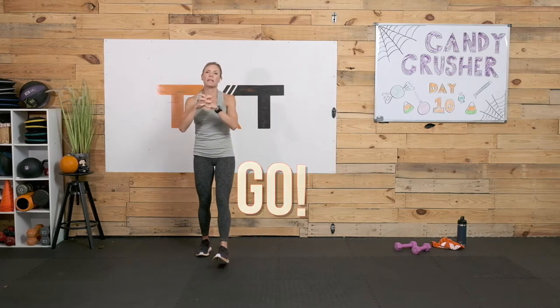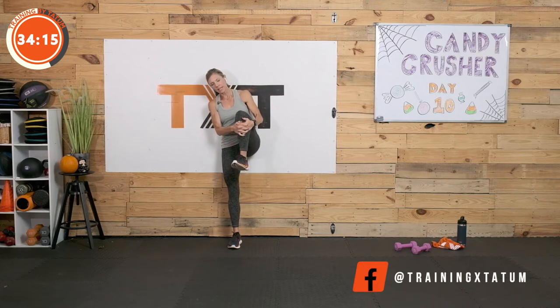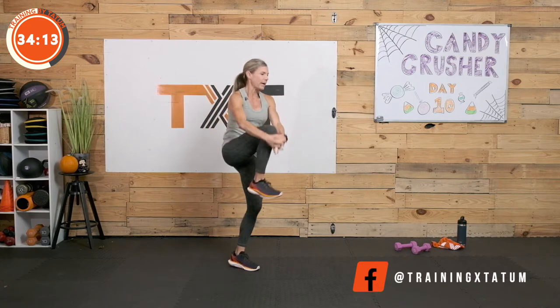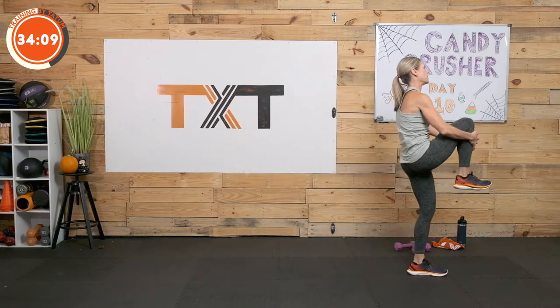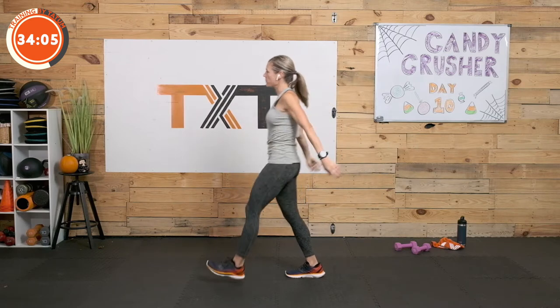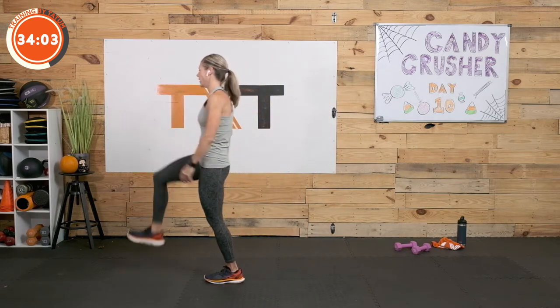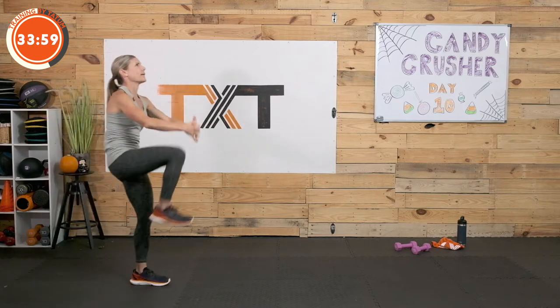Let's go ahead and get started. I want some knee hugs here — real quick, just grab that shin. If balance is an issue, back up towards the wall. You can even lay down on your back and give yourself a little hug today. I'm going to move around, because that's how I typically do this one — just walking it out, giving myself a big leg hug here.